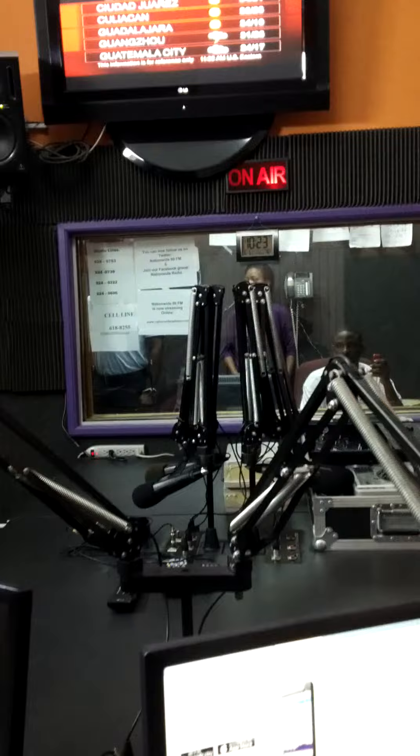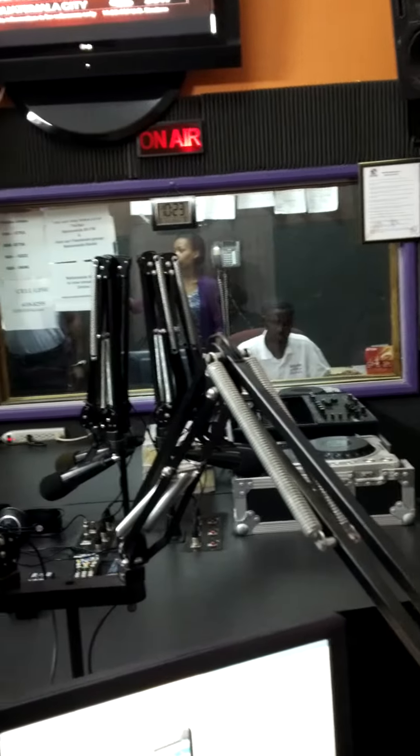So keep breathing in for a count of four, then now we're going to exhale for a count of seven. Inhaling for a count of four, pausing for a moment, exhaling for a count of eight. Try and breathe in and out through the nose.